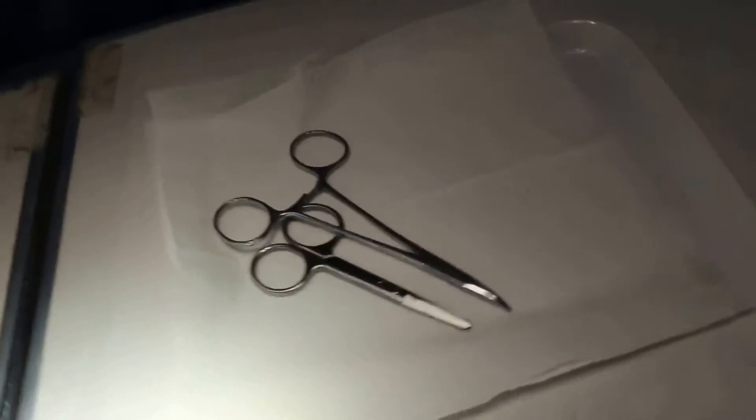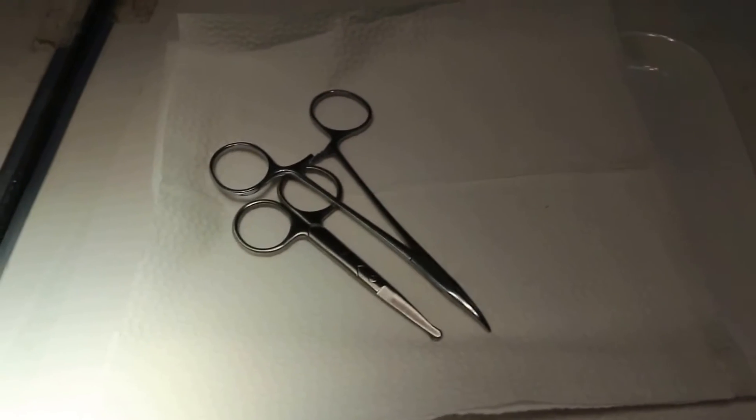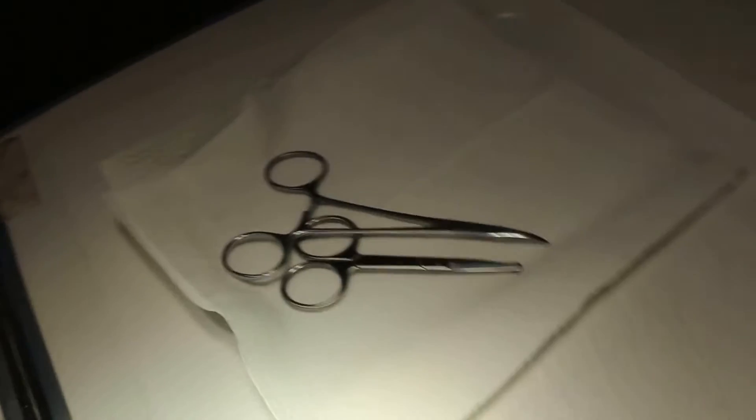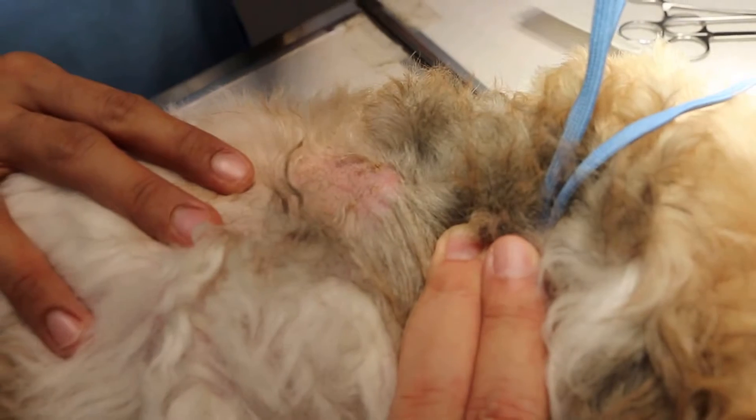The instruments to use are the sterile scissors and forceps. To collect the sample, I will use my fingers and thumb — clean ones — to handle the hair.